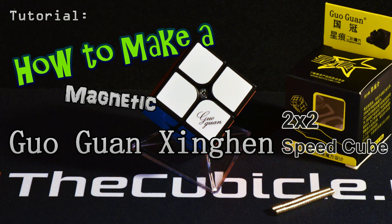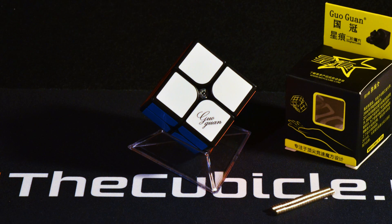Hey guys, DM Cubing here, and today I have a tutorial for the Magnetic Guoguan Xinghan 2x2, a very popular 2x2. It's a very easy mod — very much like doing a Waylong GTS.